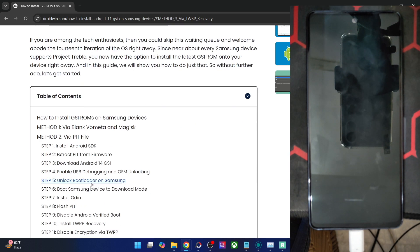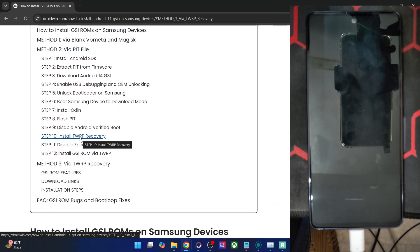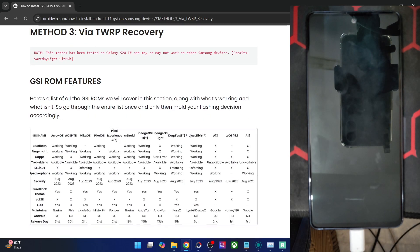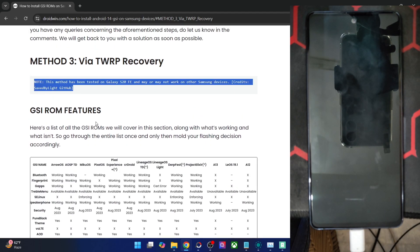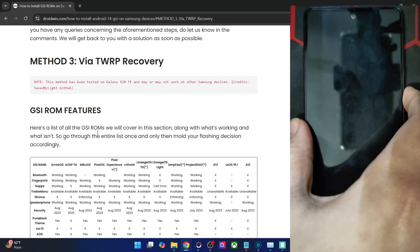In this regard, there exist three methods. The first one is via the blank vbmeta file, the second one is using a PIT file, and the third is using a custom recovery. I will focus on the third method, which is quite easy to carry out. Currently I am using this on the Galaxy S20 FE, but it should work across all other Samsung phones as well.